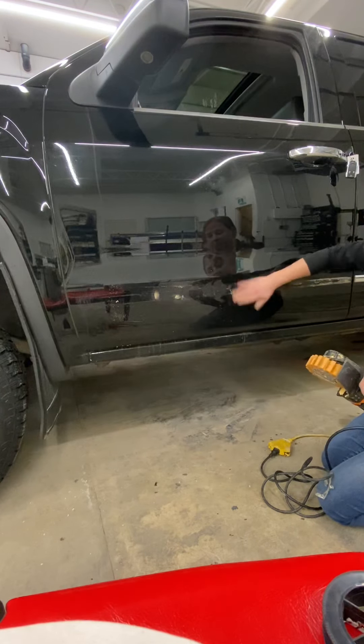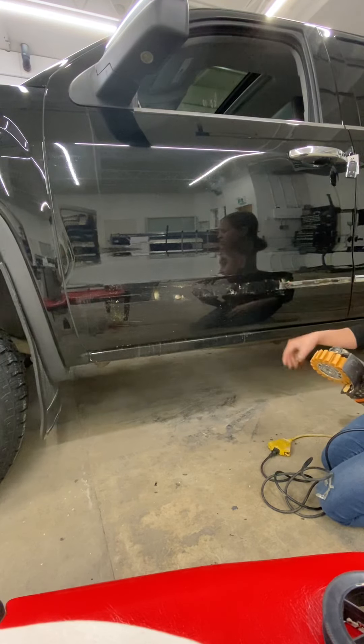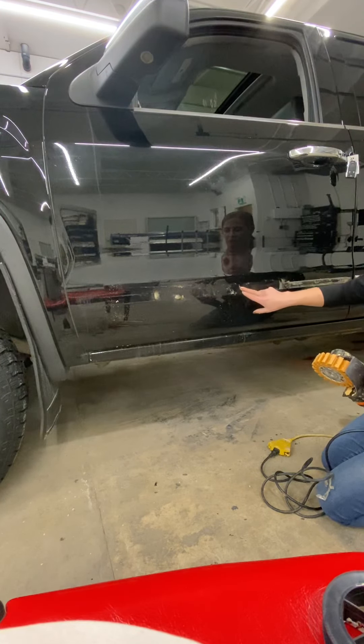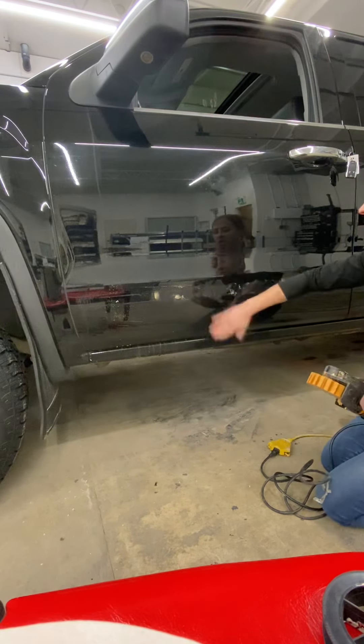As you can see, once you wipe this off, you can see where it has smeared. So you can either use adhesive remover on there to get it off, or you can come back in and hit it again with the rubber grinder once you've cleaned this off.